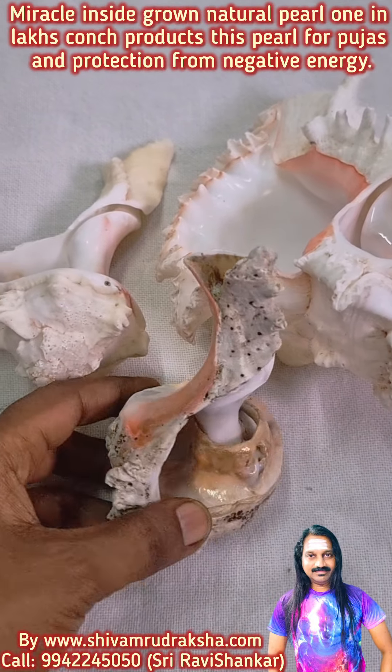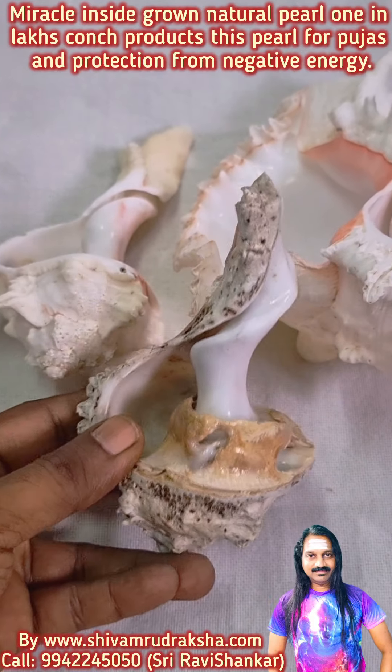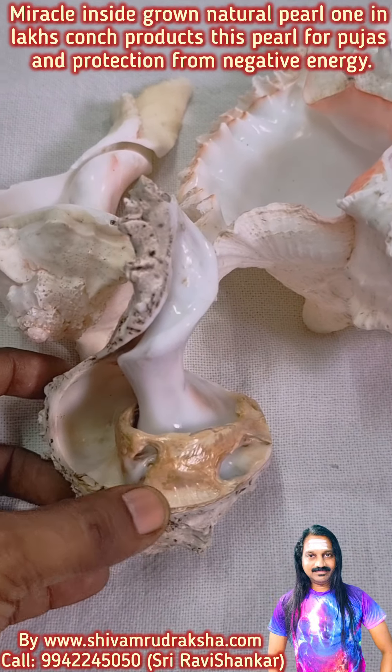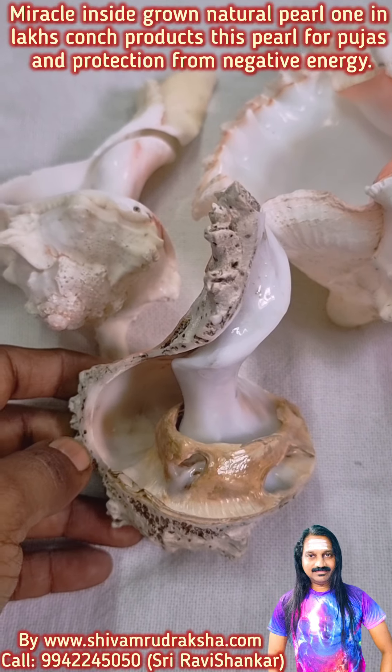Om Namah Shivaya. It is unbelievable. This makes pujas and prayers extremely powerful. The conch pearl is rolled inside the conch and attached to the conch.